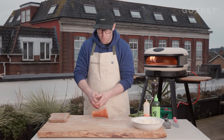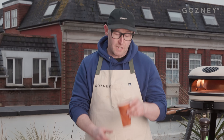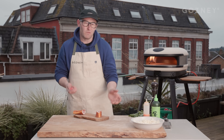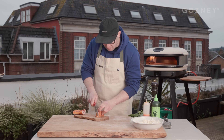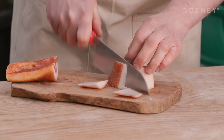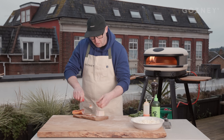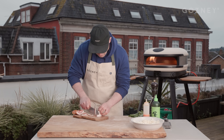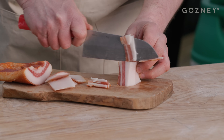Pizza carbonara. This one we're going to use some guanciale — this is the cheek of the pig, it's been cured. If you can't get this, you can just use some pancetta or even some nice smoky bacon, but this stuff is better and it's what should go in your carbonara. Just going to take the fat off — nice little thin slices. It's quite fatty — the fat's going to just kind of crisp up and melt out in the oven.